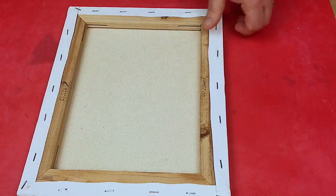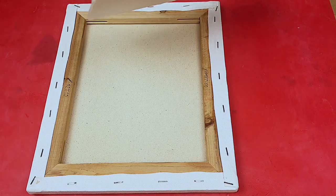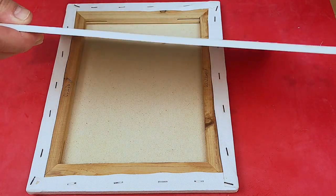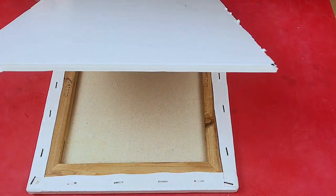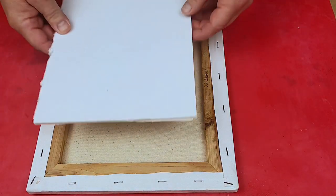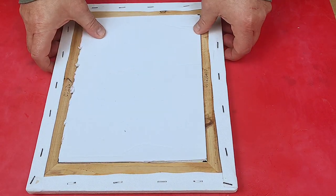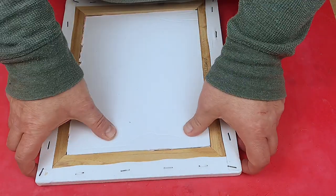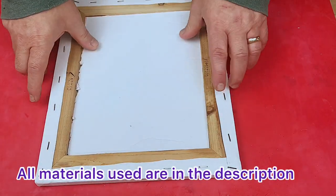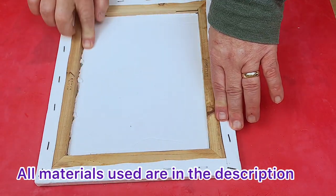Once it's nice and dry — and this one is nice and dry now — that will have shrunk up the canvas a little bit more, and as you can hear it sounds a lot more solid. Then what I'll do is take a piece of foam board. I buy this in quite large pieces; you can buy single sheets from your local art supply — it's very cheap and it lasts forever. I'll cut it so it snugly fits inside the frame and push it down until it's completely level with the bottom of the frame.